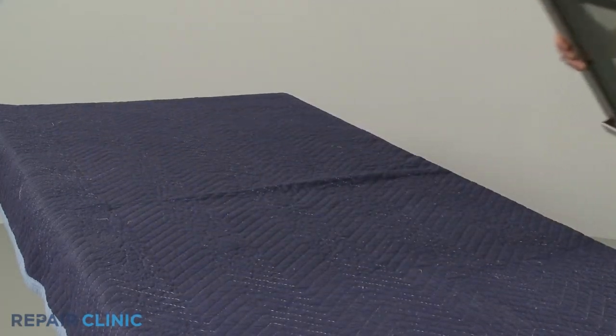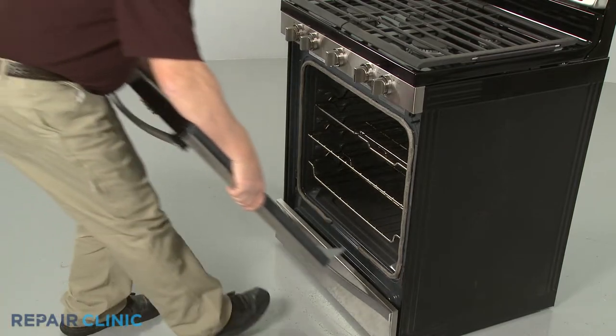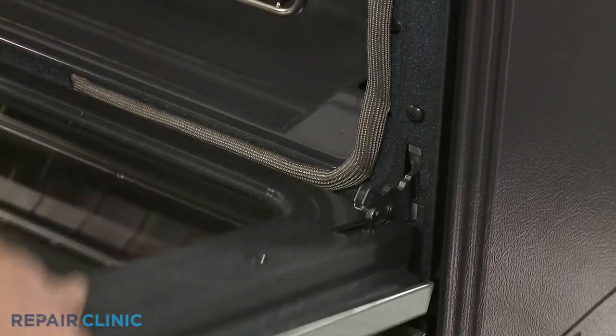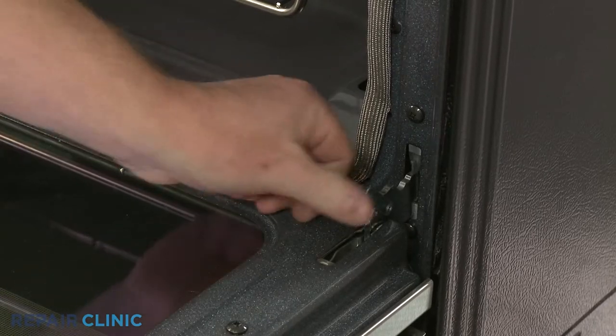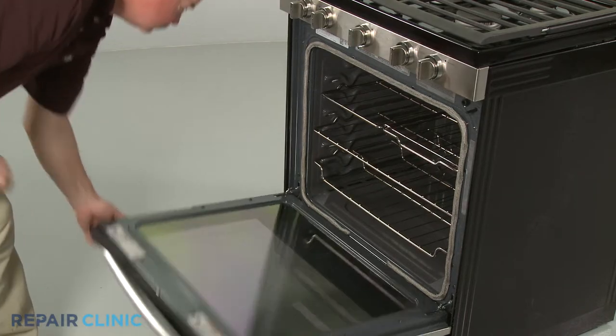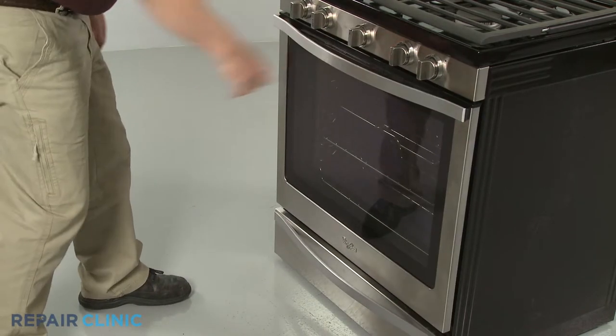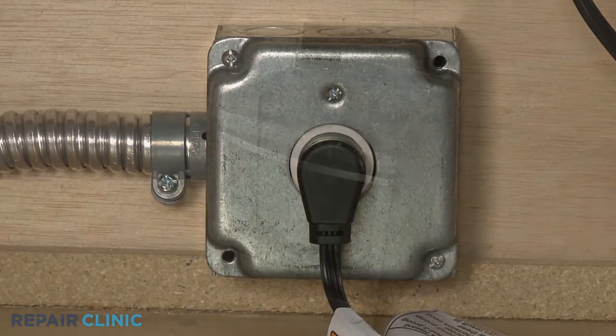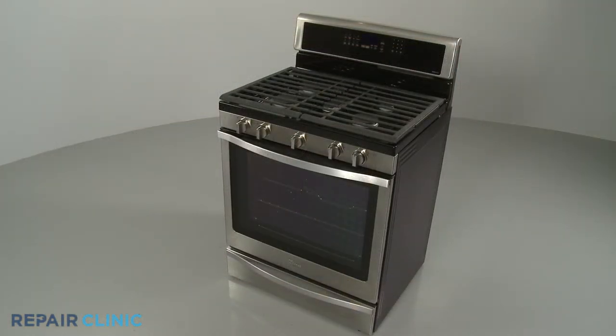Reinstall the oven door by inserting the door hinges into the hinge slots at a 45 degree angle. Lower the door to its fully open position, then rotate the hinge locks forward. Plug the power cord back in or restore the power supply and the gas range should be ready for use.